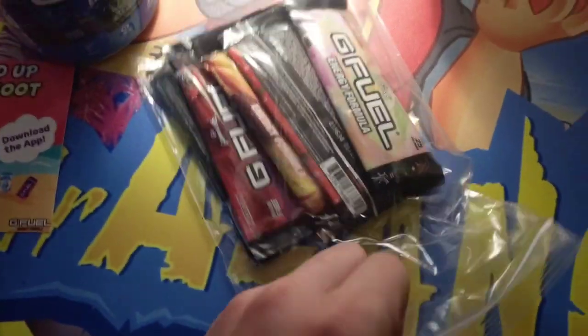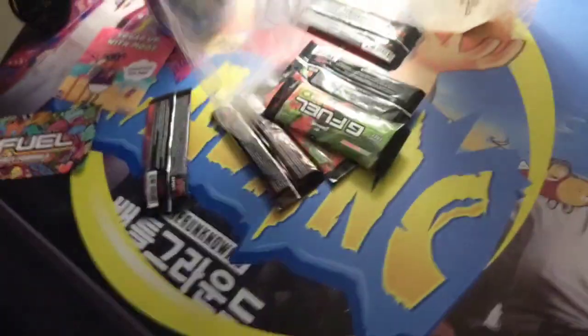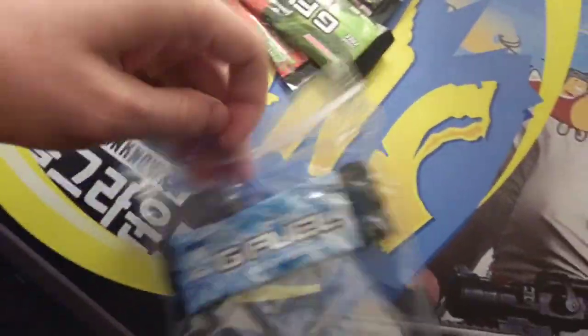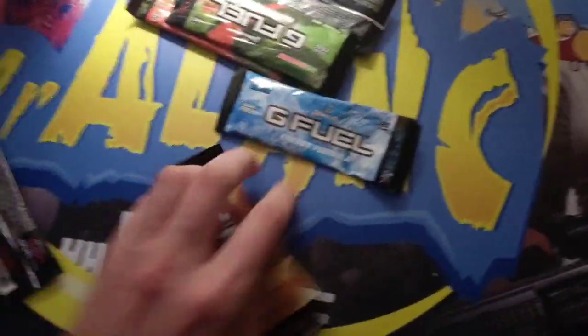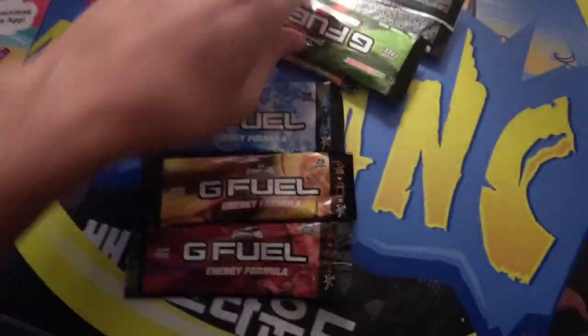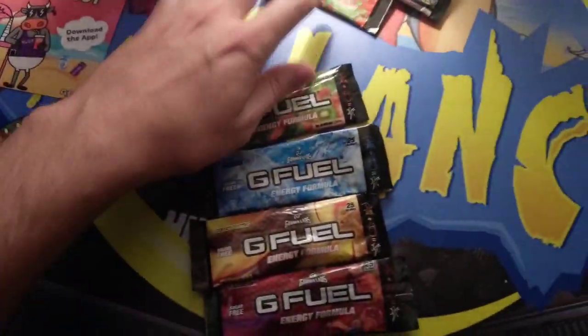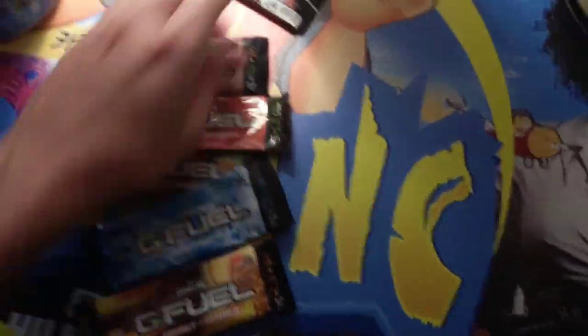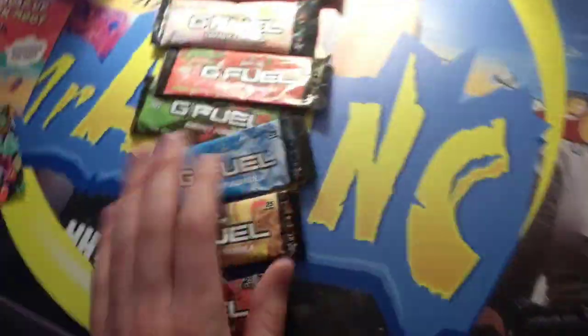Now we got those flavor samples so we can try all these flavors. Look at this, let's see what's in here. I got a lot of flavors. So this is really good — I went with this shaker with the flavor samples so I can find out what I actually like, if I like any of their flavors. All the gamers say G Fuel's so good, but you got to keep in mind that they have a referral program and they get rewarded when they sell G Fuel. So I want to try it myself.